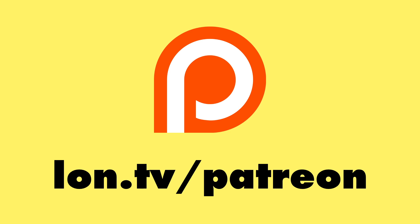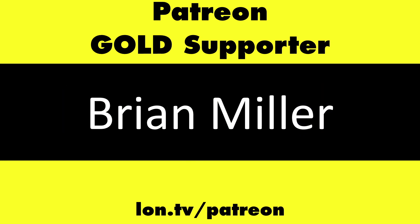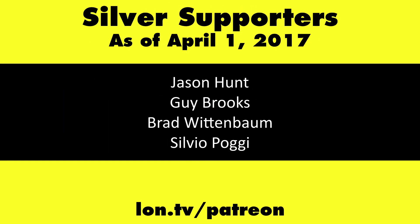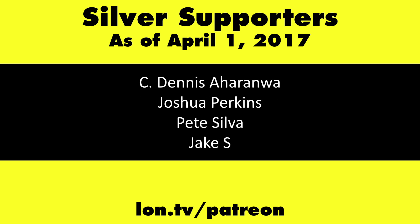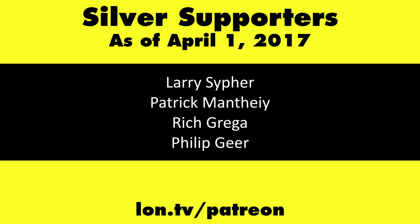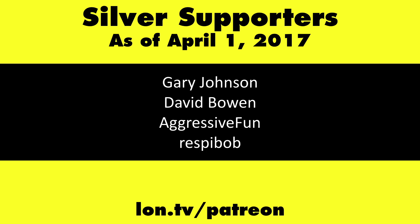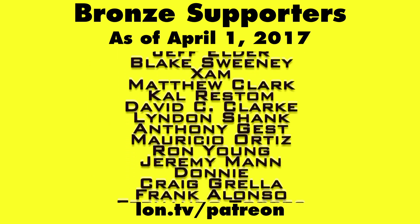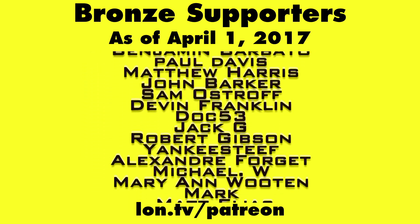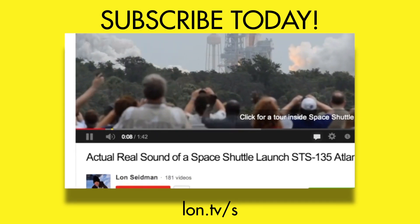So that'll do it for the DS320 from Epson. This is Lon Seidman. This channel is brought to you by my Patreon supporters, including Gold Level supporters Mark Bollinger and Brian Miller. If you want to help the channel, you can contribute as little as a dollar a month at lon.tv/patreon. And don't forget to subscribe — visit lon.tv/s.